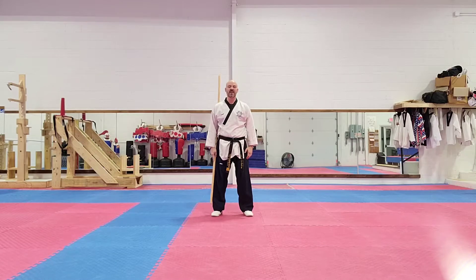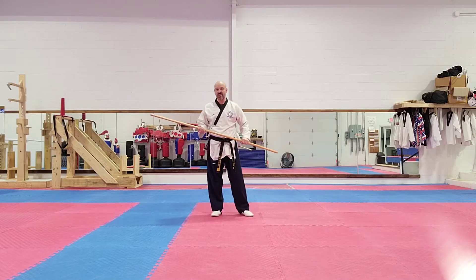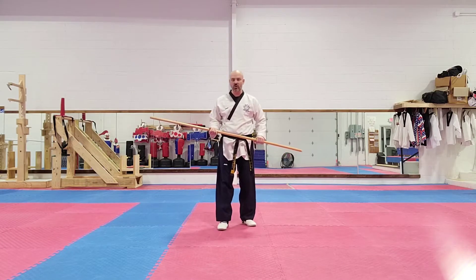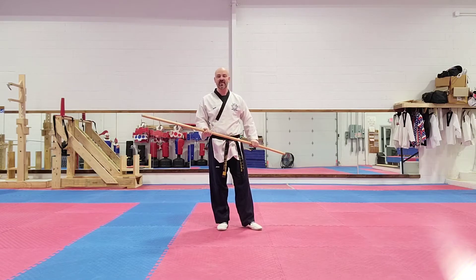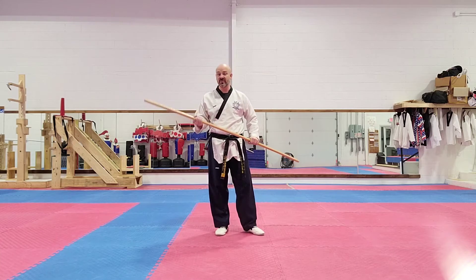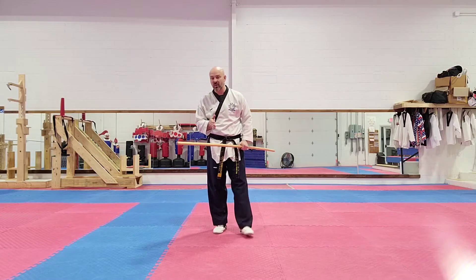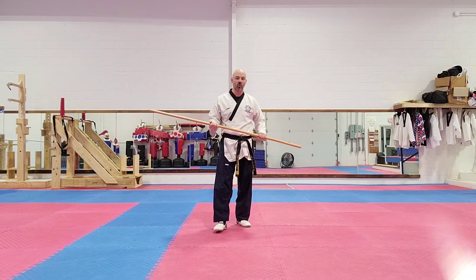Hey guys, Master Mark here. Today I'm going to be going through some basic bow staff techniques on multiple videos. This first video we're going to be working on is our forward strike. A lot of people in my organization are interested in learning the bow staff. If you're good at patterns, forearms, hongs, poomsays, or paddas, you could be very good at the bow staff as well, because a lot of movements inside bow staff techniques are similar motions that you do in your regular forms.